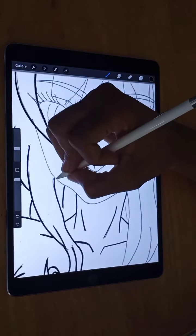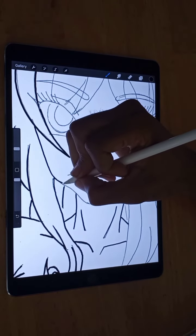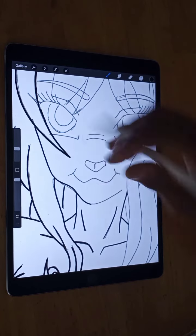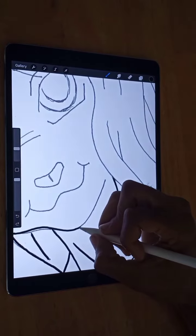Go ahead and do the part of the face, go right around here. Go around here and do the chin — the chin part. This part of the chin.